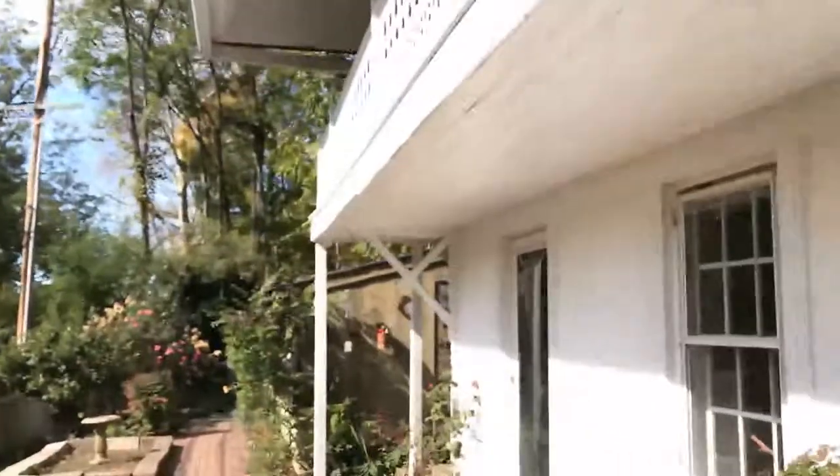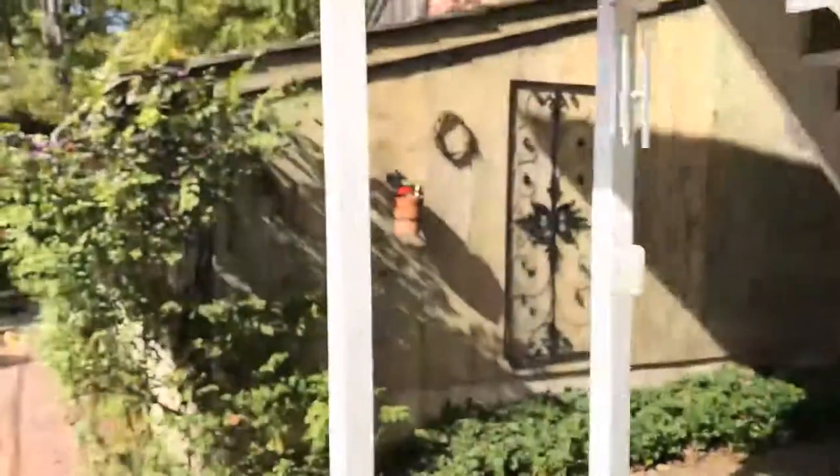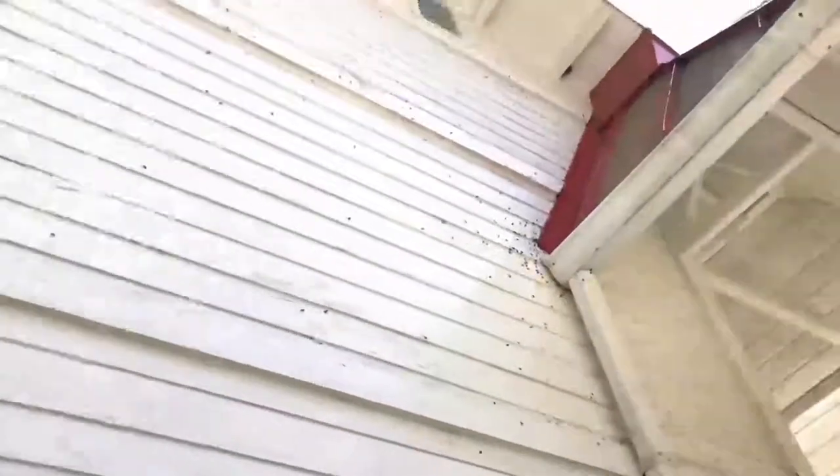I'm going to take you around to basically the hive. What we've found with these stink bugs is that there's a hive of them, and if you take out the hive you can probably take out the problem.